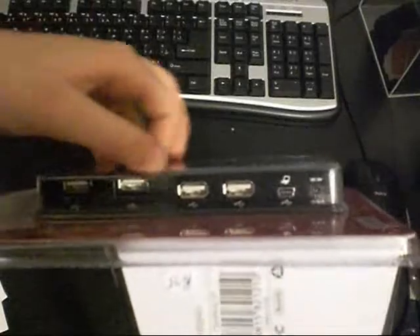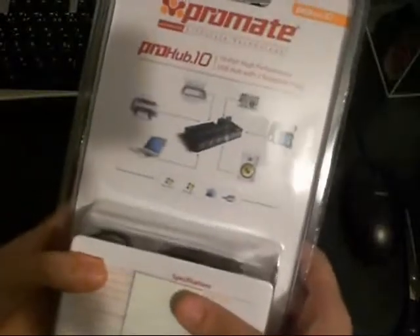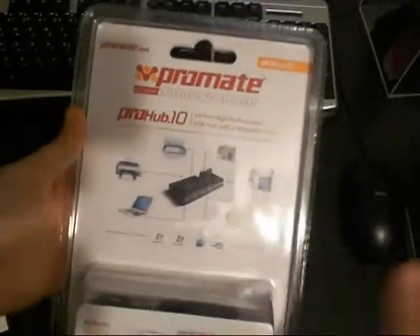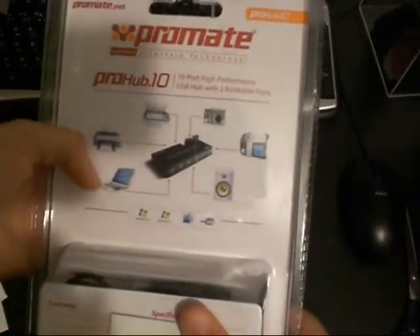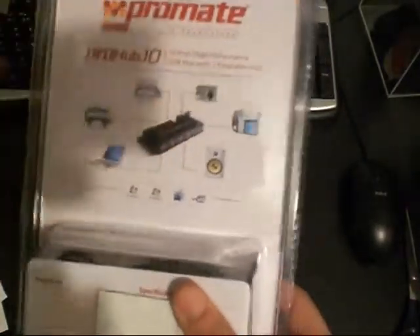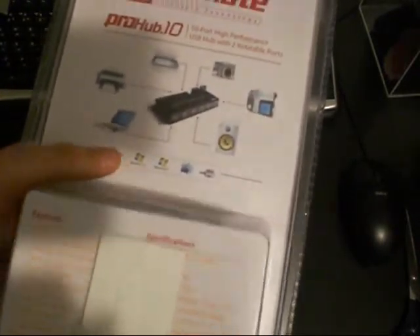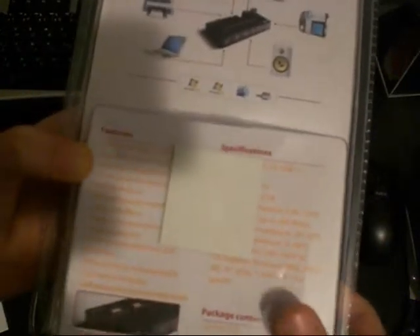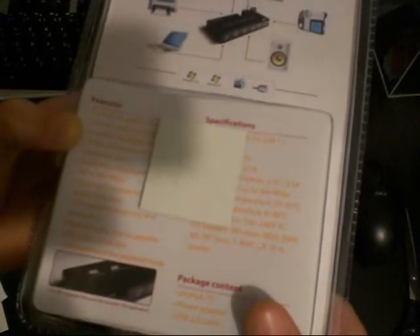At the back you have the option to connect it to your PC. It lists compatible devices: your camera, scanner, printer, laptop, speaker, and video camera. It also confirms it works with Windows Vista and Windows 7.